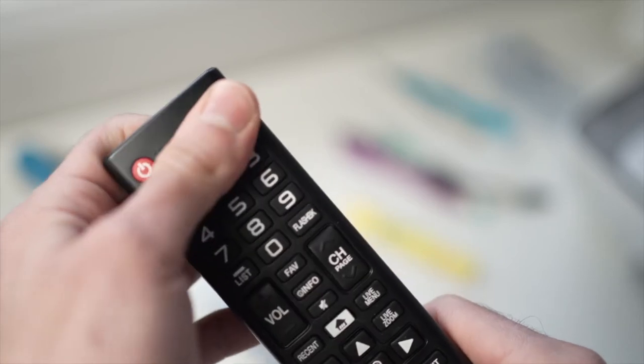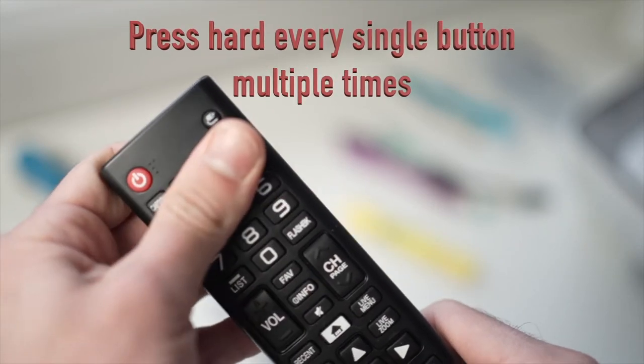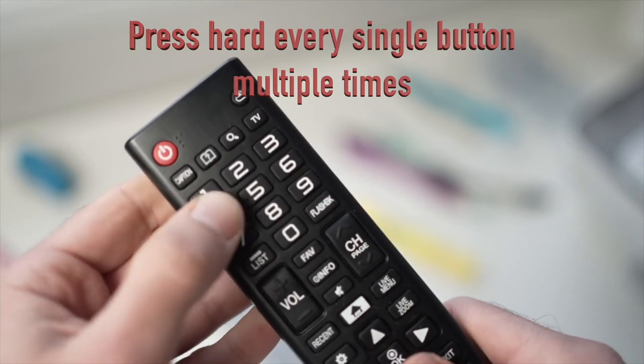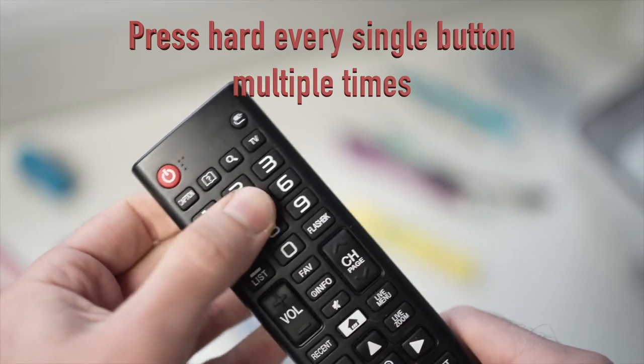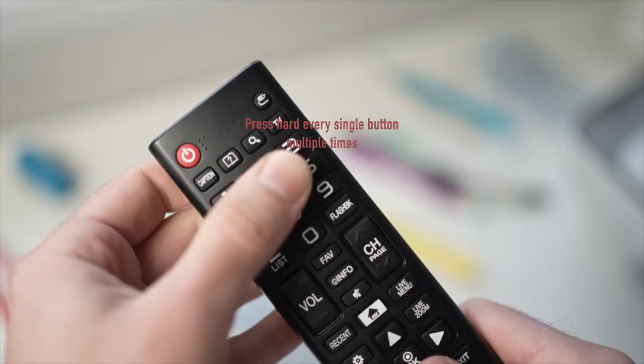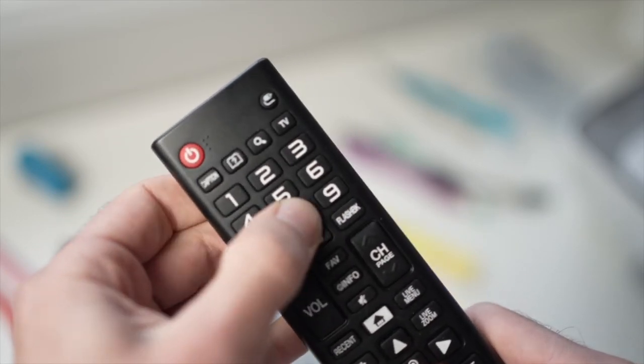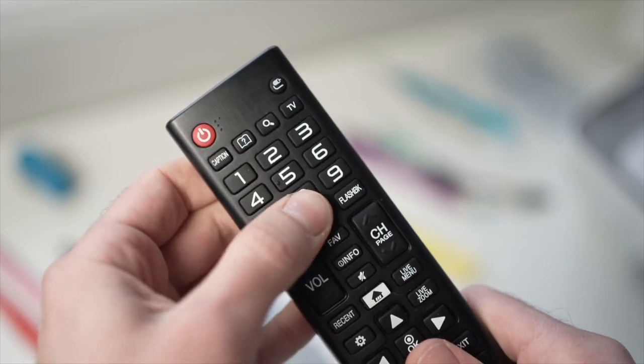Next, press every single button on the remote control very hard. This will help if a button is stuck or if there is debris under it, since if a single button doesn't make contact it can affect the whole remote control.